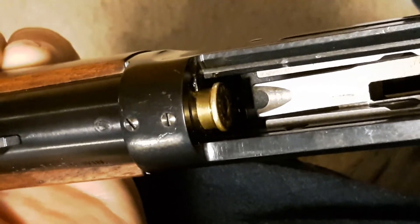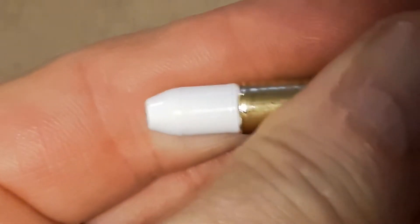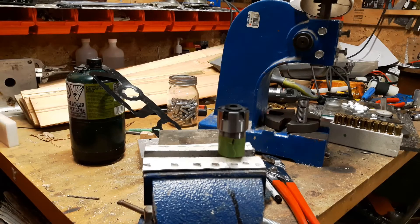What happens is the tip of the bullet gets jammed into the lands and the cartridge won't seat properly in the chamber. So I came up with a solution. If you're not loading a few hundred, it's probably a viable solution, but if you're doing five hundred, six hundred, or a thousand bullets, you'll probably want to think of something else. This is my solution — it works for my application. Take a look, hope you enjoy.